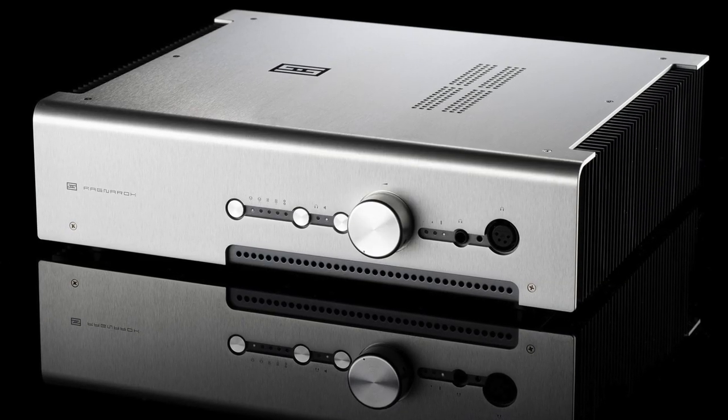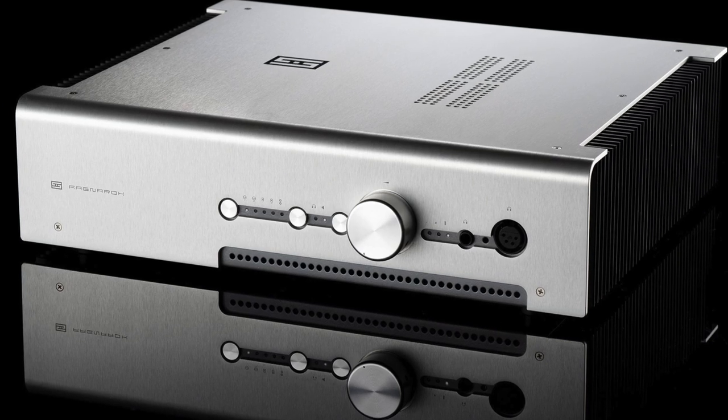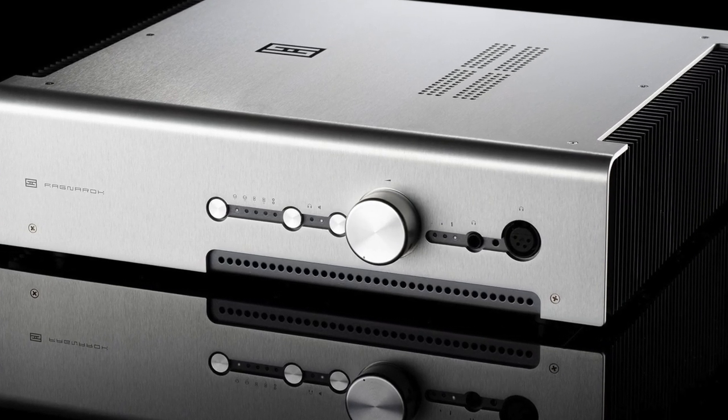So the box is there waiting for me. I haul it upstairs, I have a box cutter, zip it open. You've seen boxes before. I open it up — it's the new Schiit Ragnarok 2. I'm actually pretty excited because I'm a fan of Schiit products in general and I like the original Ragnarok. So here it is, a few years later, the new improved version. Open the box, put it on the stand, get acquainted. Touch it, feel it, feel those knobs, feel the switches, get the lay of the land. That's the beginning of any audio review — figuring it out.